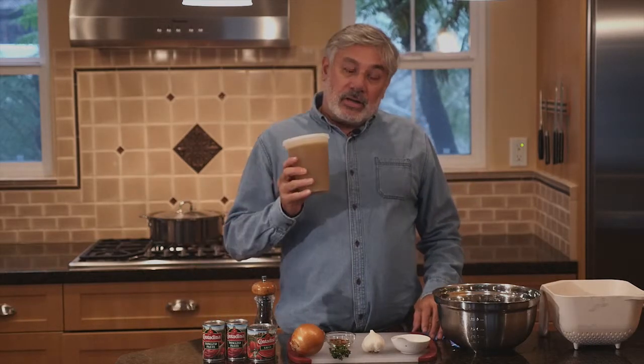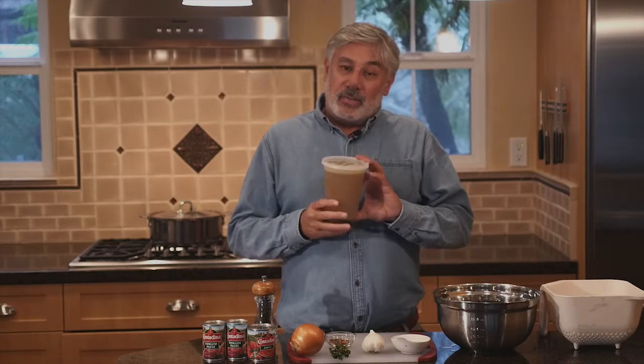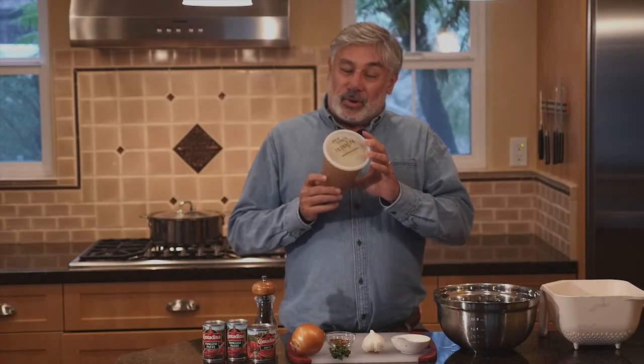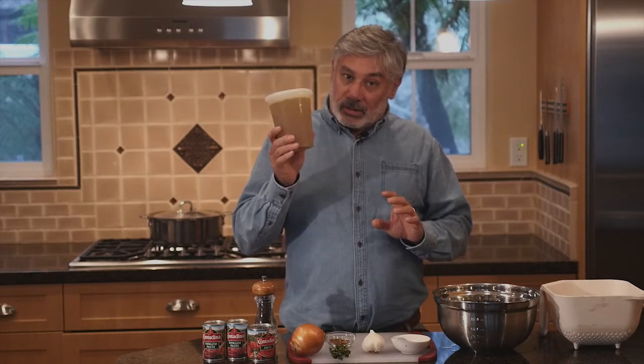Now one of the most important ingredients with cioppino is the tomato sauce. If you want to make a good base you need fish broth. I happen to make this fish broth a month ago. I bought a bunch of scrap fish, boiled them up, filtered it, drained it, and made three quarts. So we're gonna use one quart today in our cioppino.